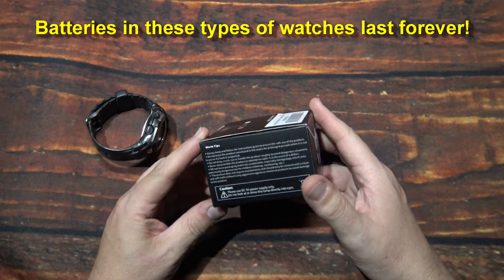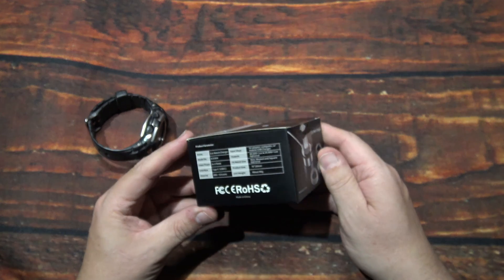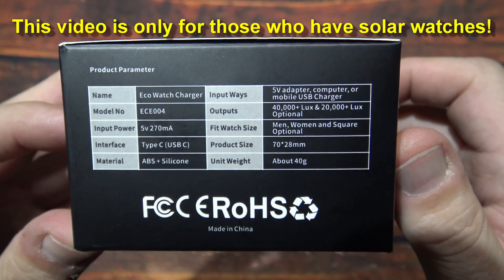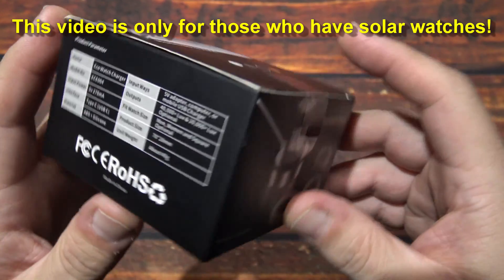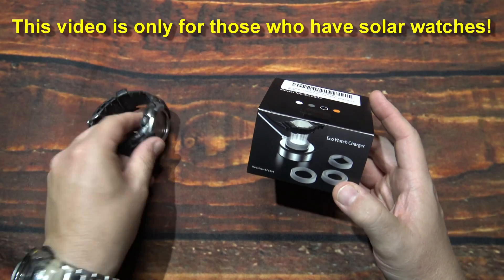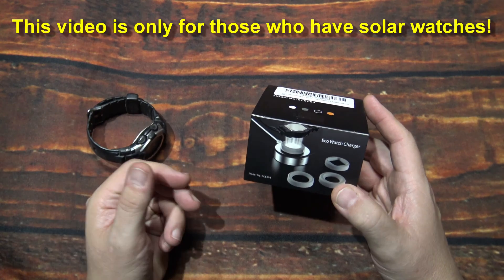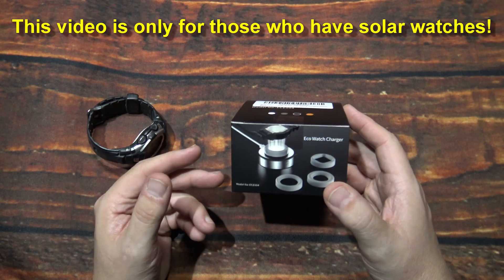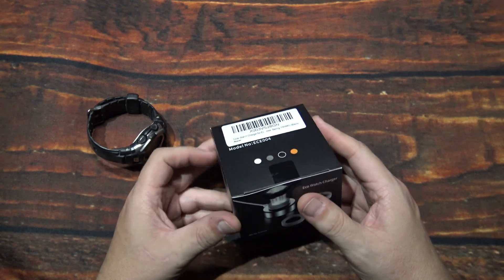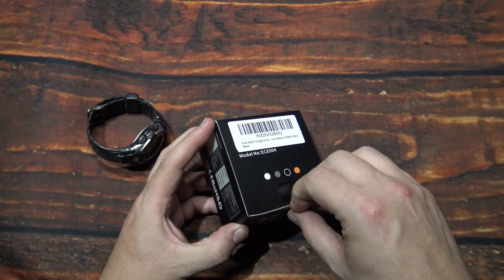But they sent this to me. It comes in this box. There are some of the specs on the side. So if you have a solar powered watch or anything that needs to be charged via solar, this might be an option for you. Let's wait no further — let's open it up and see what's inside.